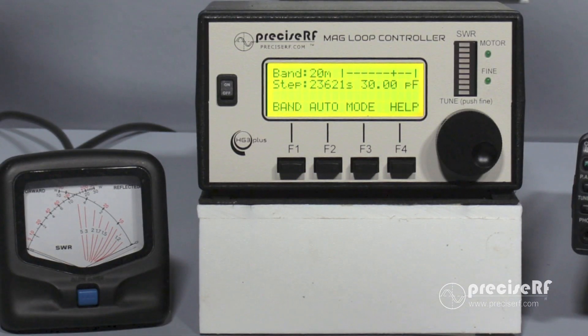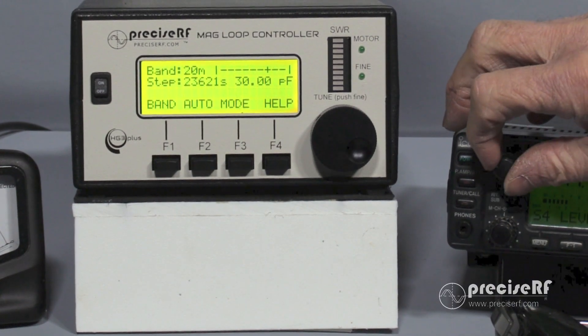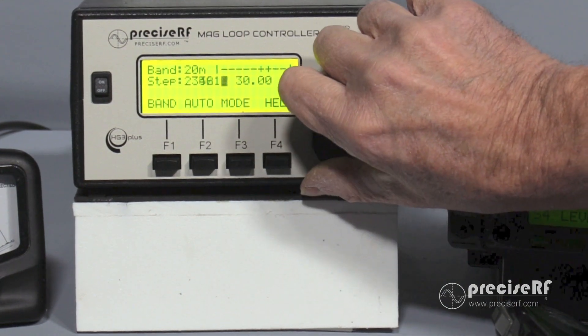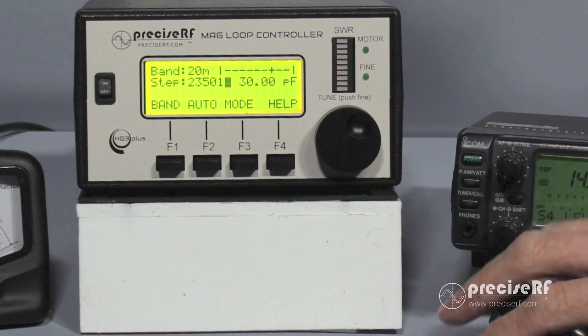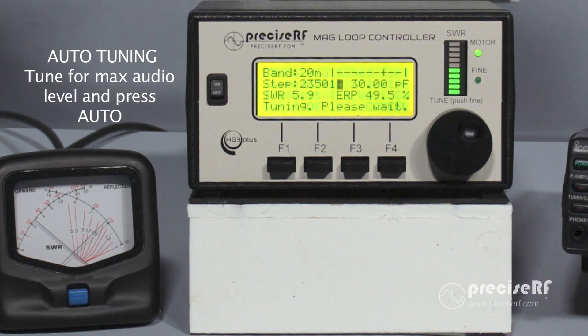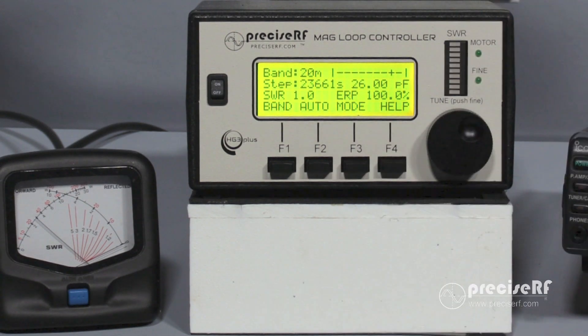Now we're going to tune the antenna for 20 meters using the auto-tune feature. To do that, maximize the audio on the radio like we did in the previous step. Then key the microphone, hit the auto function, and hit OK. Watch the SWR — you'll see it drops quickly, goes back into fine tune, and sets itself. At this point we're transmitting 3 watts with an SWR of 1.0 and an ERP of 100% going to the antenna. That completes the auto-tune feature.